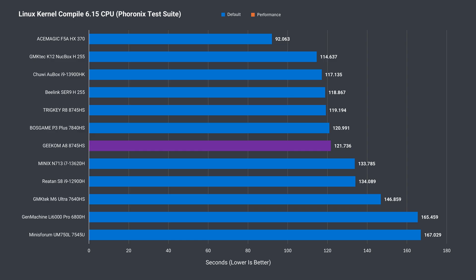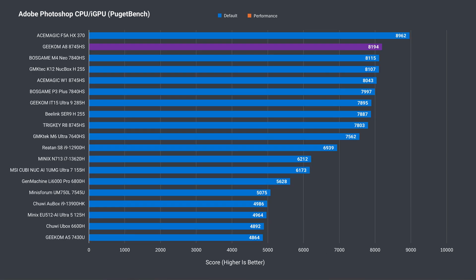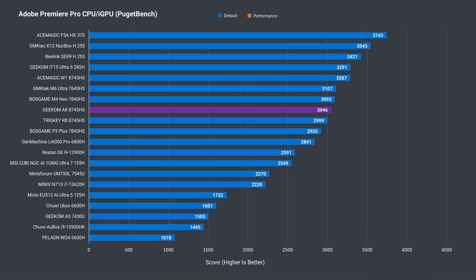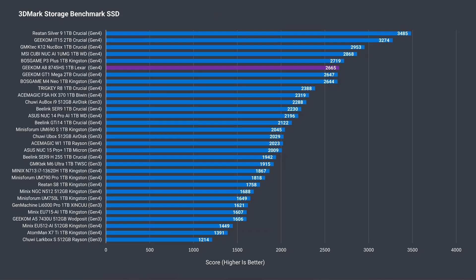In the Linux kernel compile benchmark, the Geekom A8 is very ordinary — I expected a little better. Adobe Photoshop performance is great though, taking the second spot on the list, and Adobe Premiere also resulted in a high score. With a power limit increase, the A8 ended up near the top of the list. The Alexa SSD is a fast Gen4 drive near the top of the chart. It doesn't have a temperature sensor, but it didn't thermal throttle during the half-hour SSD test with Cinebench running in the background, so the metal plate does a decent job cooling it.